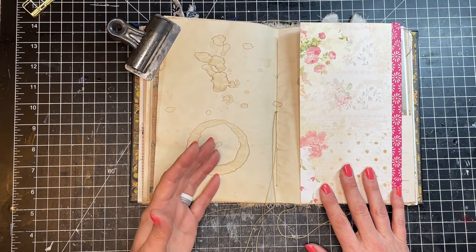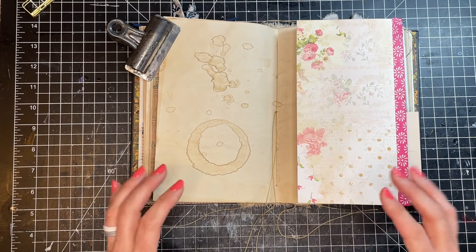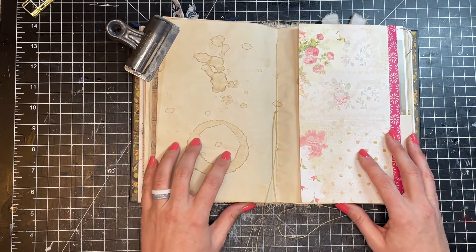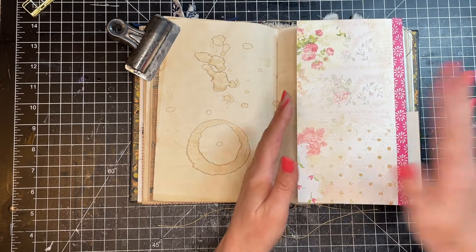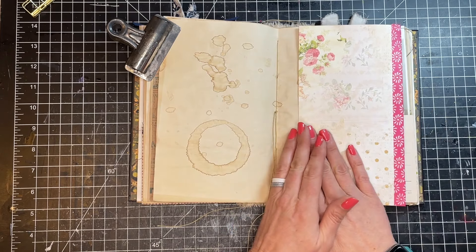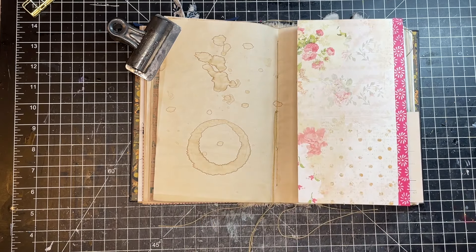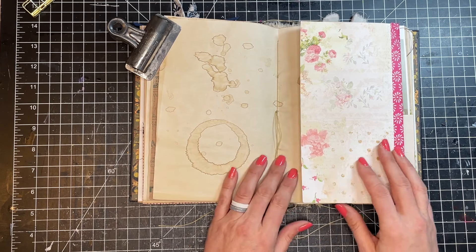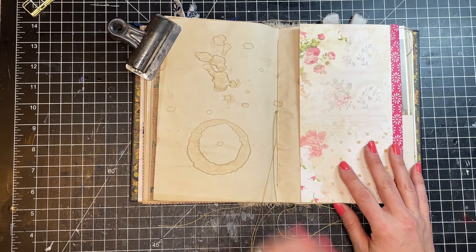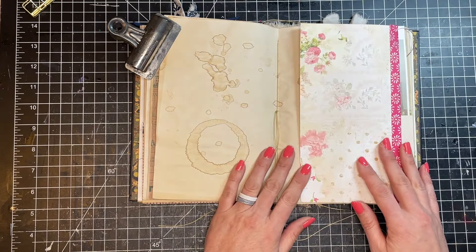The word tip-in, I believe, came from the publishing world, where it was used to indicate that if you had a book that was already printed and they wanted to add something like a map printed on different paper, they would print out the map and then tip it into the book so that it would be included. That's kind of where it came from, but I heard about it when I used to do scrapbooking — they talked about doing tip-ins, which were basically flips of paper you could add to your scrapbook pages so that you could have some hidden journaling on them.